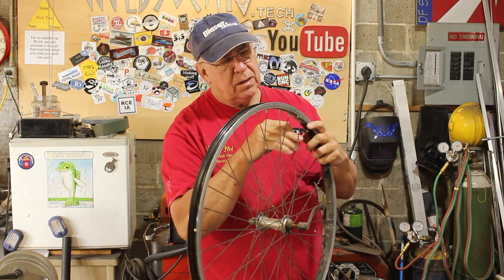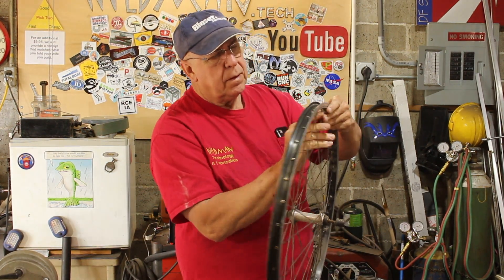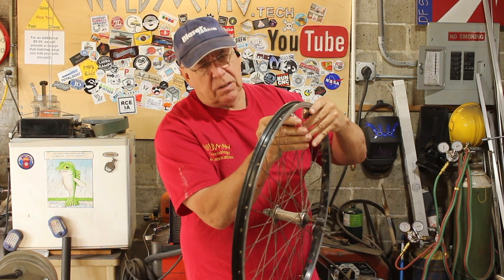Now there is an extremely complicated formula you can attempt to solve to derive what the spoke length should be, and it involves measuring the rim, measuring the flange length, the width between the flanges, and all that. I have the formula somewhere, I've attempted to solve it many times, it never comes out the same twice. One of three things happens: either the spokes are too short and the wheel won't go together at all, the spokes are too long and you have to file off the part of the spoke that sticks in and tries to poke the tube, or it ends up being just right. Let's find out what happens this time.